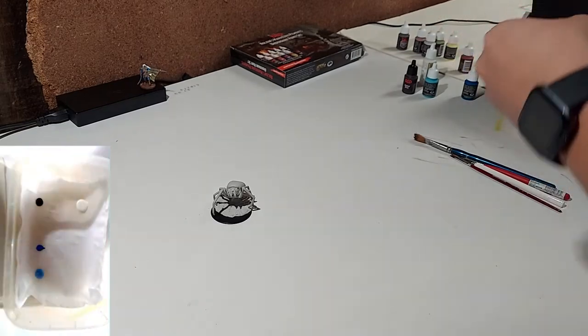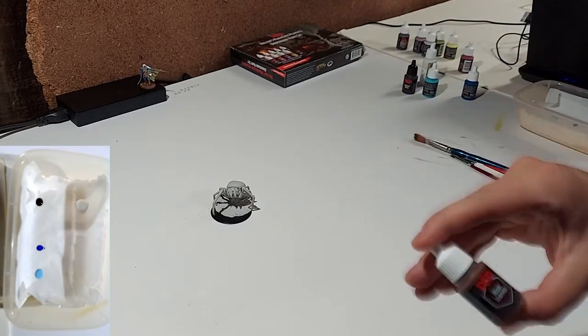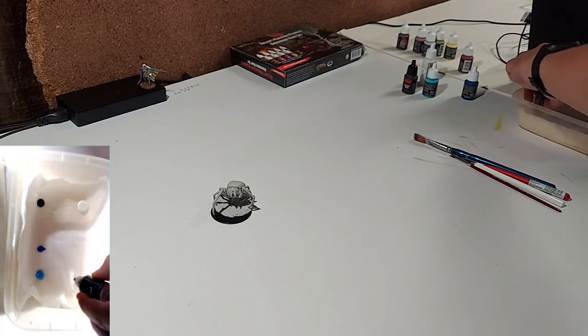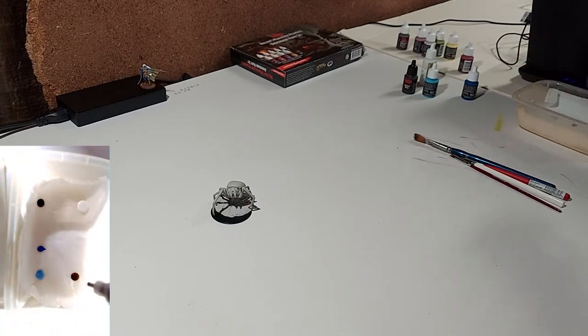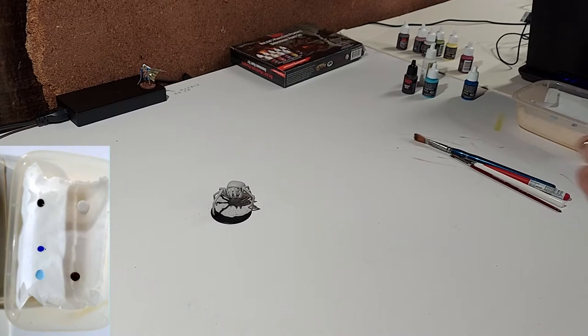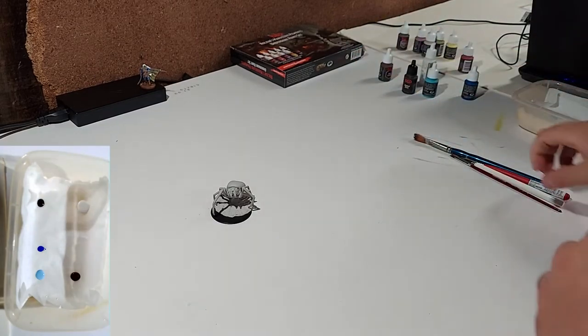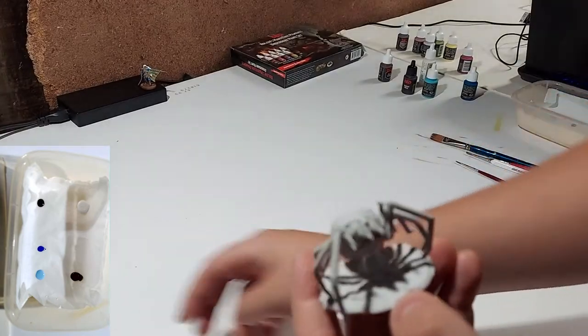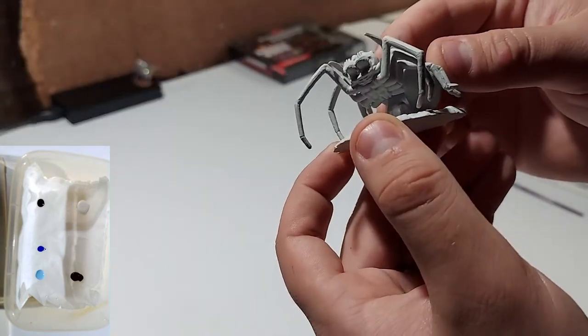We're going to want our base to be brown, so we're going to use the rigid leather brown for the base. Let's put the brown right over here. Looks like a pretty big palette for just that much paint — yeah, you really don't need a lot, even though this is considered a bigger model. Well, let's get started.